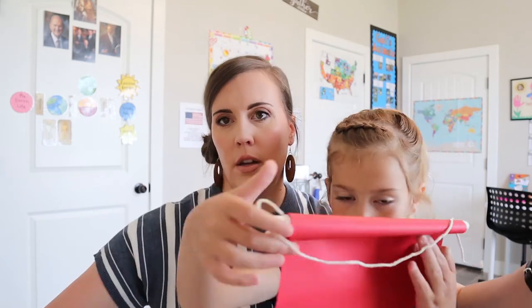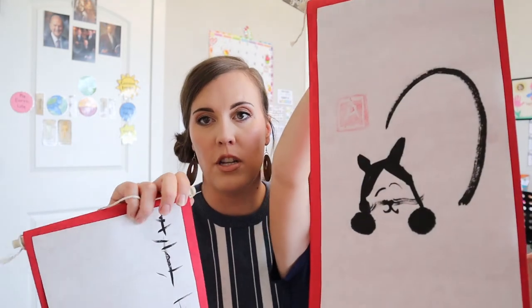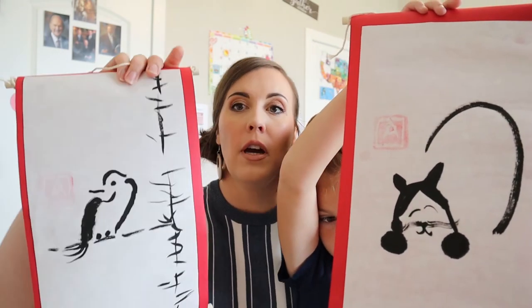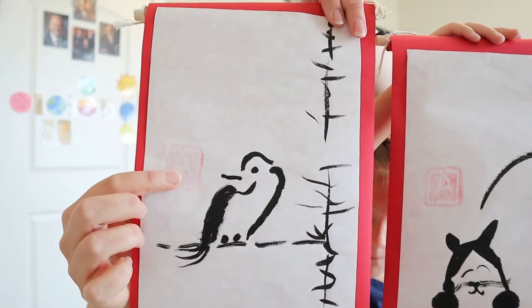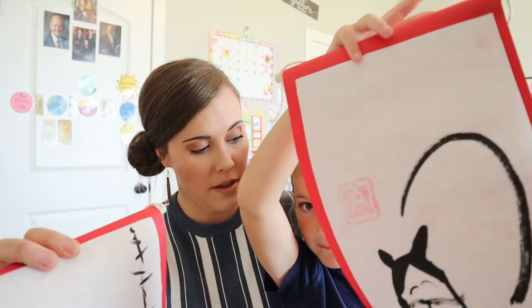Alana just finished her doodle crate. We think it's Sumai painting — not 100% positive — but it was a lot of fun and she's going to show you some of her artwork. We'll show you the finished products first and then some of the practice things. So we have this one — you get to make two completely finished products. This is a cat. She followed some of the examples in the book. And then this one is a bird. You can see her little chop stamp on it — that's like your signature, your autograph. These were a lot of fun.